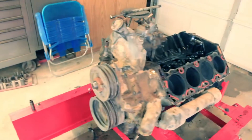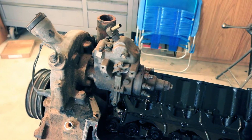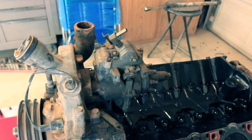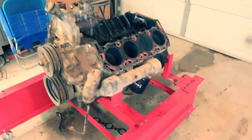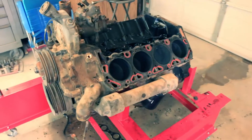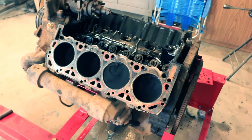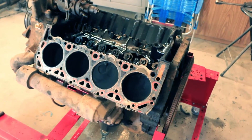I haven't pulled the front of the engine apart yet — that's next. I'm going to watch very carefully how this thing is timed because I don't want to get the injection pump out of time. I'll make sure I'm at top dead center, mark everything, and then take it apart. At that point I'm going to take it off this run stand, put it back on my engine stand, flip it over, pull the oil pan off, and take the crank out.